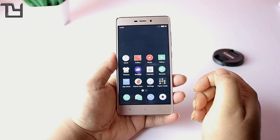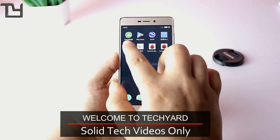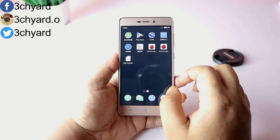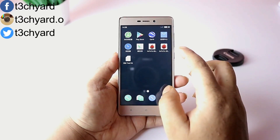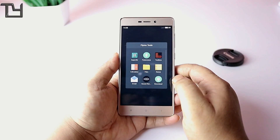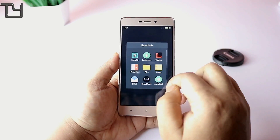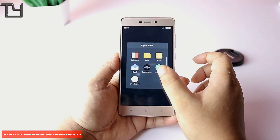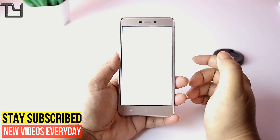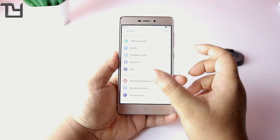This is a ROM I want to recommend to everyone, though there are a few apps written in Chinese which can bother you. Also, VoLTE connectivity worked for my SIM but didn't work for some Jio SIMs, and enabling VoLTE is a bit tricky, so not that great in that regard.